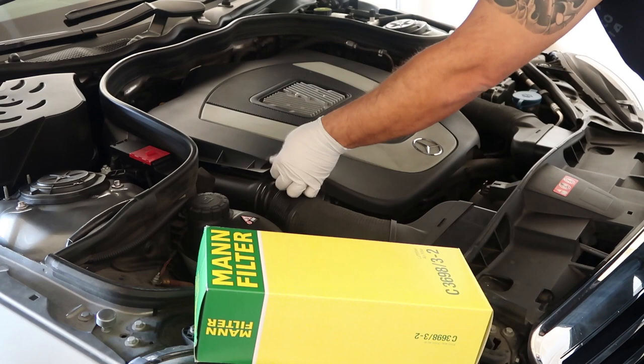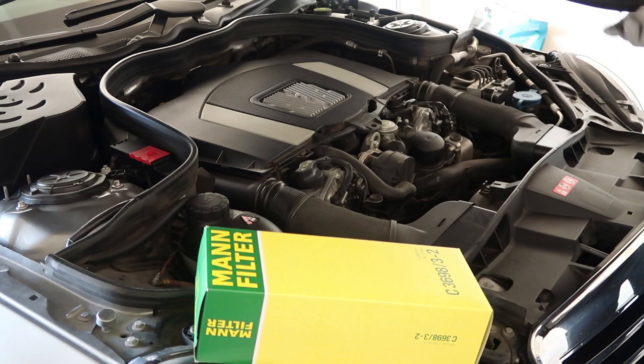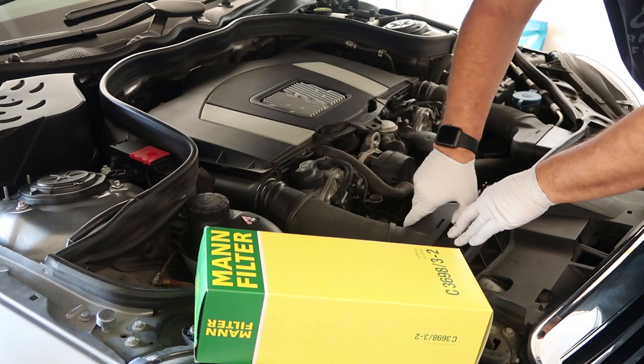This piece here actually comes out by pulling, so we'll set that aside. You're probably going to want to remove the plenum here — it's just a little clip.